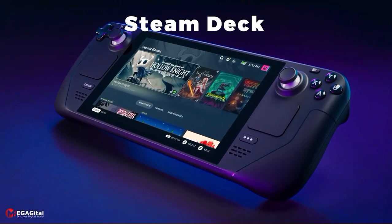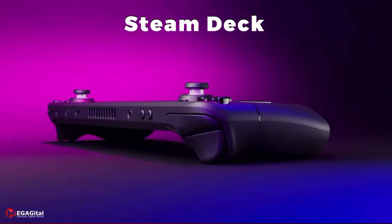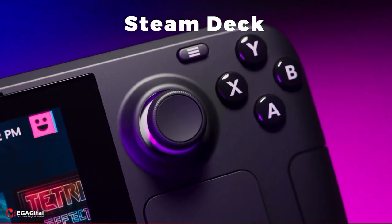Steam Deck is the first experience of Valve in making handheld consoles. Has this console been able to become a successful product? Stay with Megagetel as we review the Steam Deck.